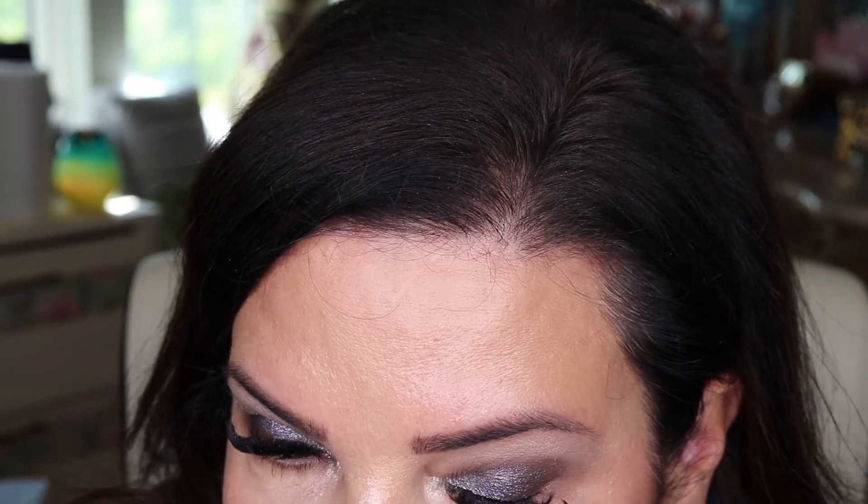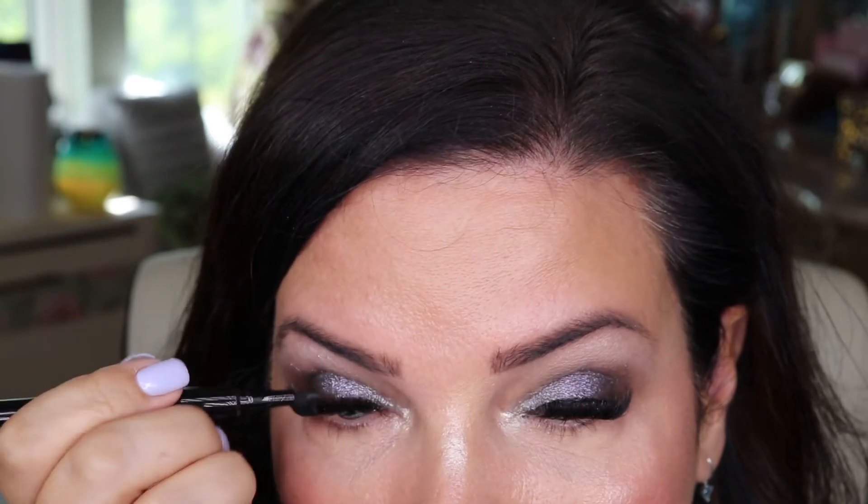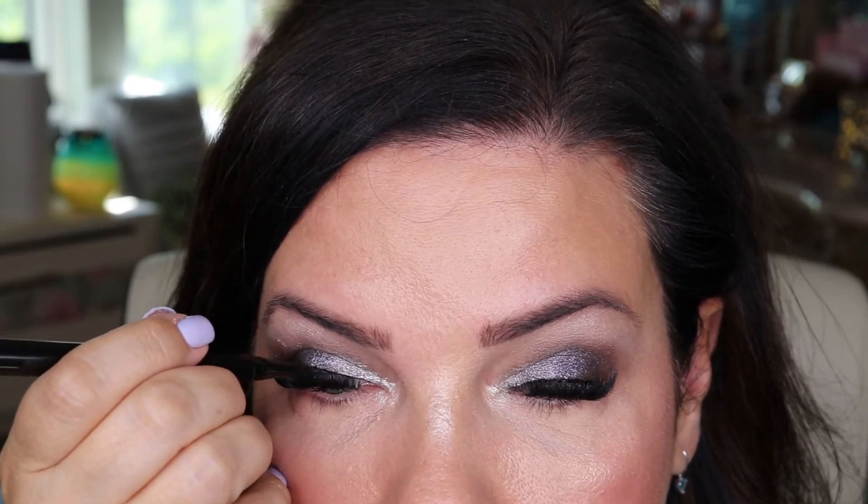I'm going to take the Madison Miller and do my brow bone highlight. And then I'm going to go in with my new Pat McGrath Labs eyeliner. I can't really see it through my lashes. And then the last thing I need is something on my lips.